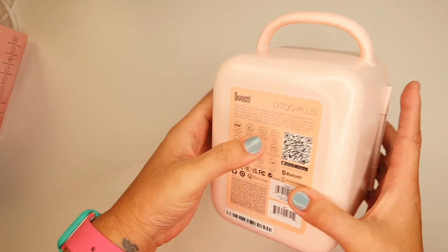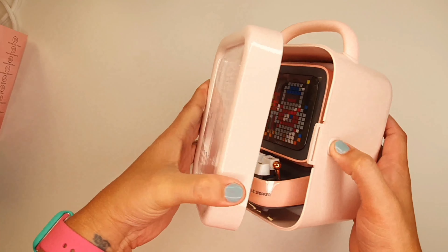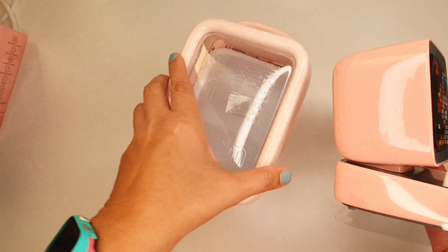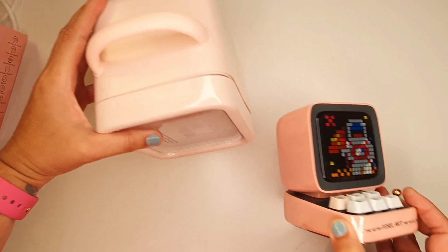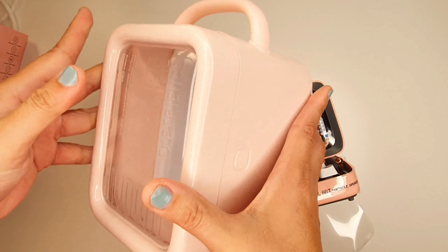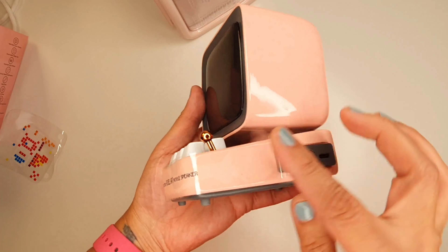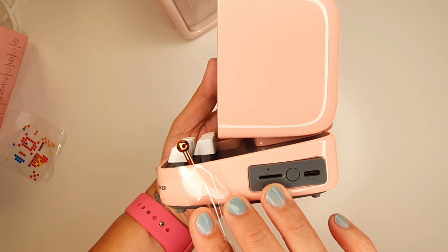It has its own case. It also has a microSD slot and a USB port for charging.